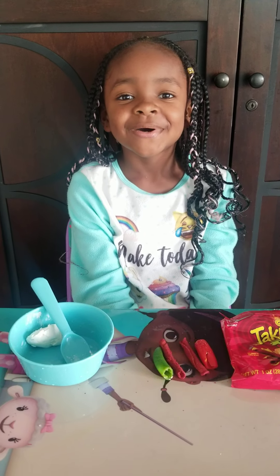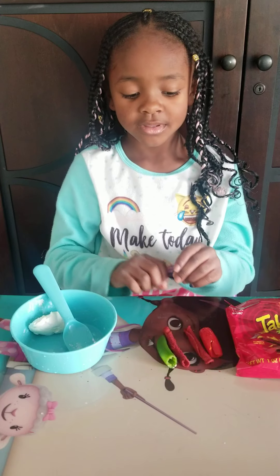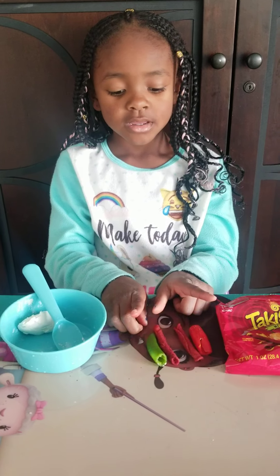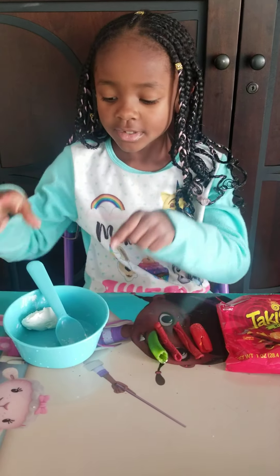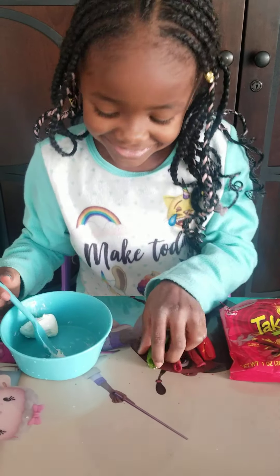My name is Anaya. Welcome to my channel. I'm going to be trying the jalapeño Takis and cream cheese challenge. So let's get to it. Let's see if it's good.